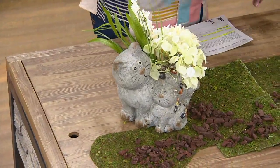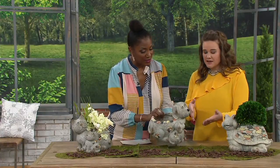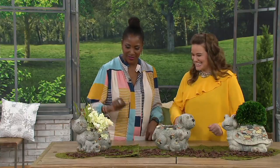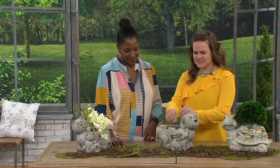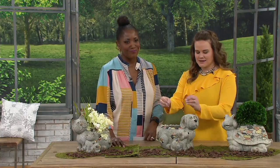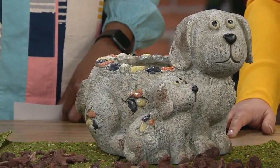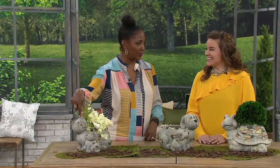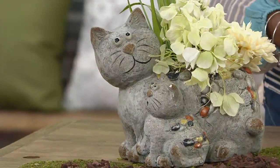Gardening season doesn't last forever, so when you bring your plants inside, these are a great option. You can also do a faux floral arrangement, like we did here. Even if you don't have a green thumb, you can enjoy these planters — put succulents inside, use floral foam, make a little arrangement. What a great gift for the gardener! My friend Pat loves cats, dogs, and her garden, so this would be a perfect fun critter for her to enjoy.